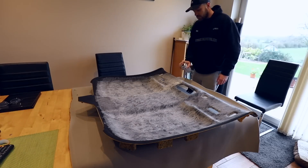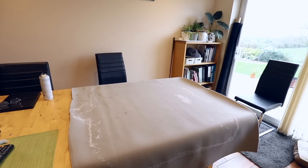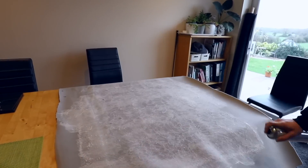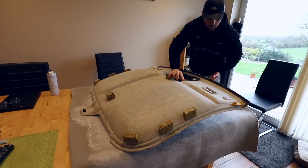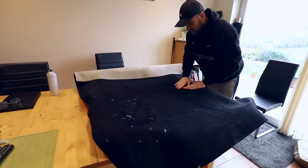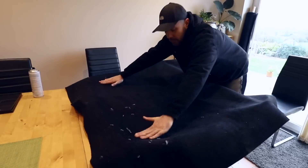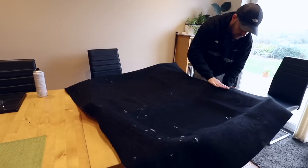I used this material to trim the back of my van, and I was so impressed with it I thought I may as well do the headlining on the TT while it's out of the car. I've done this a few times now and I think I've really nailed the process, so I'm going to leave links for all of the stuff I use in the description in case you want to do yours too. It's a very simple job — you've just got to spray both sides with contact adhesive, the headliner you're trimming and the material, and then stick it on and work it into place.